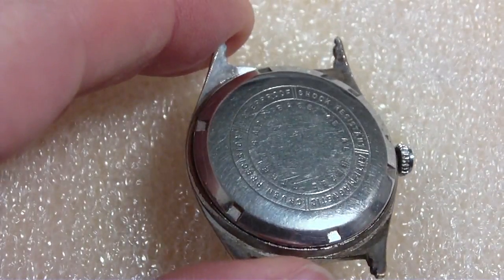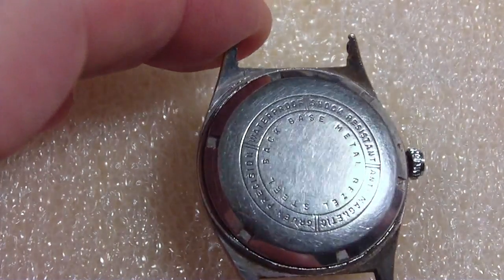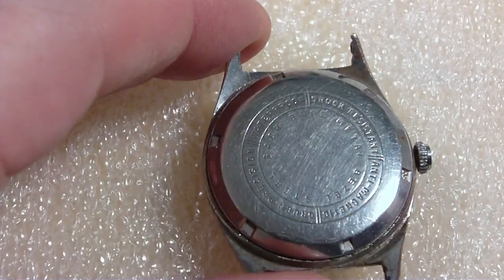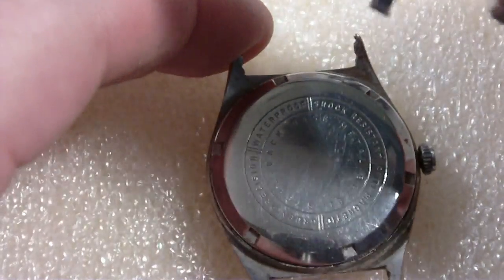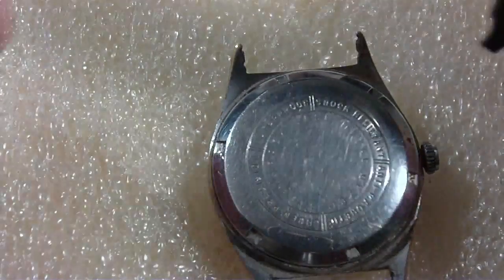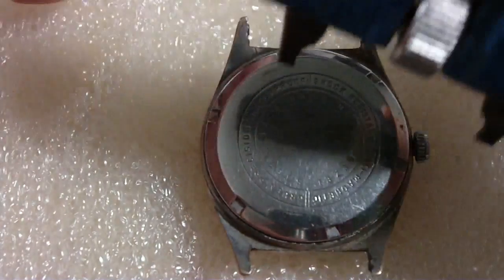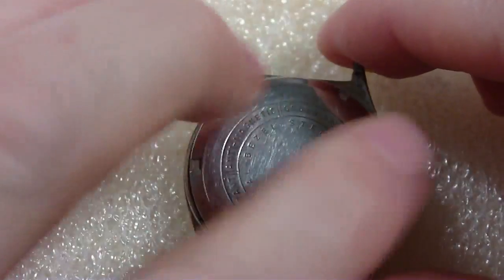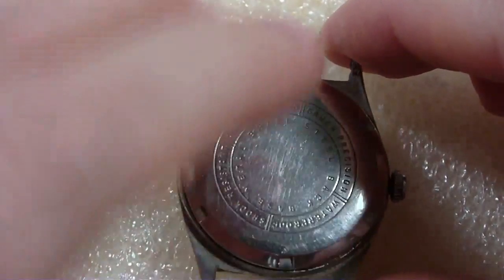It's a screw back — I can tell by the cutouts on the back. I've got my case opener, pre-adjusted to fit the notches. I already loosened it, so I don't have to futz around like I normally do. I shall now open up the back.